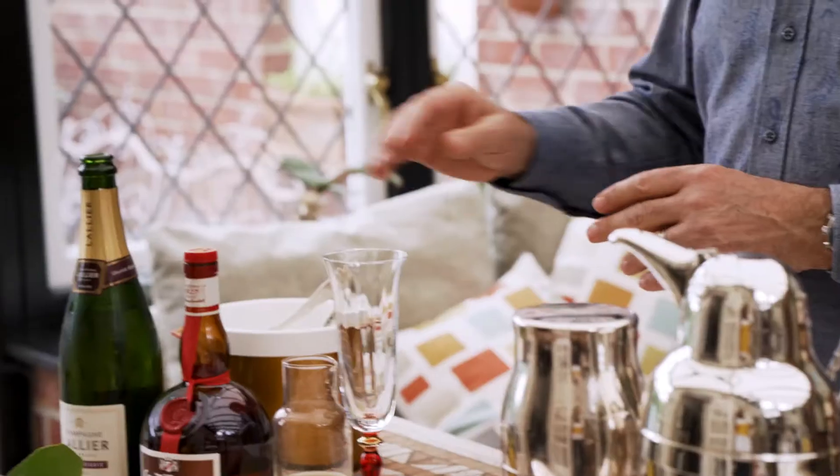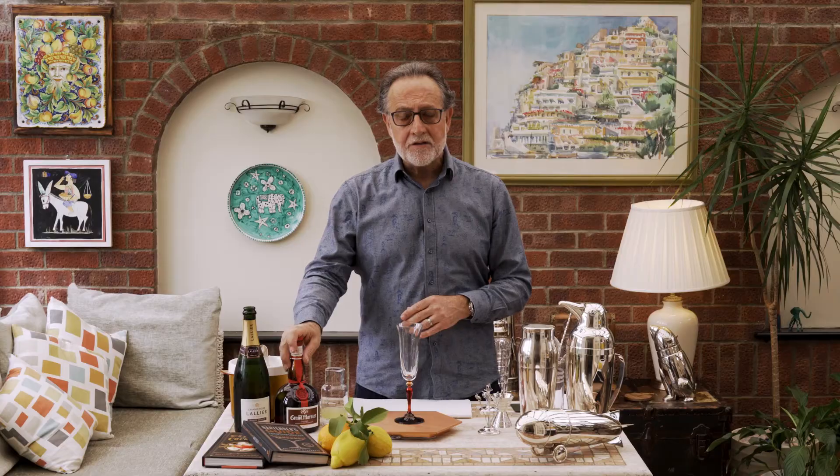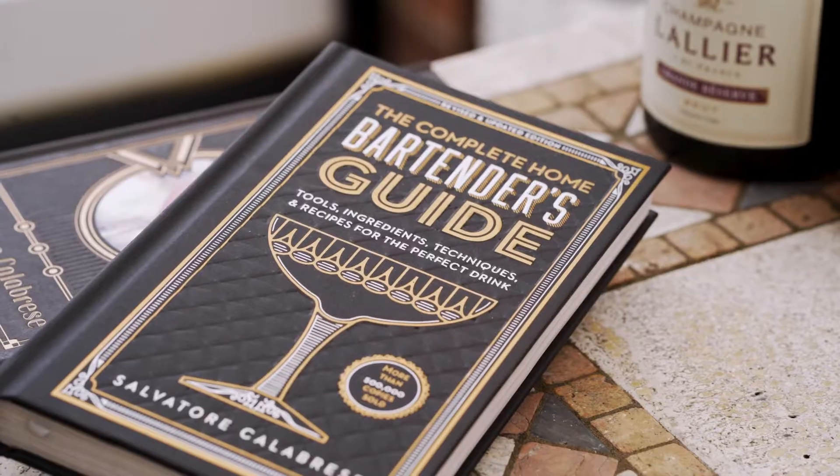It is a twist on a French 75 and it's called Grand 75 because I'm going to use the Grand Marnier, this beautiful liqueur, which is much more rich and intense, which has the healthiness of cognac and gives it a wonderful layer on the champagne cocktail.